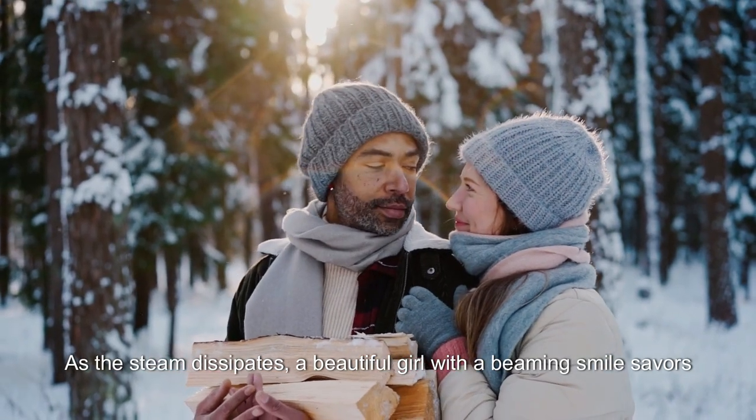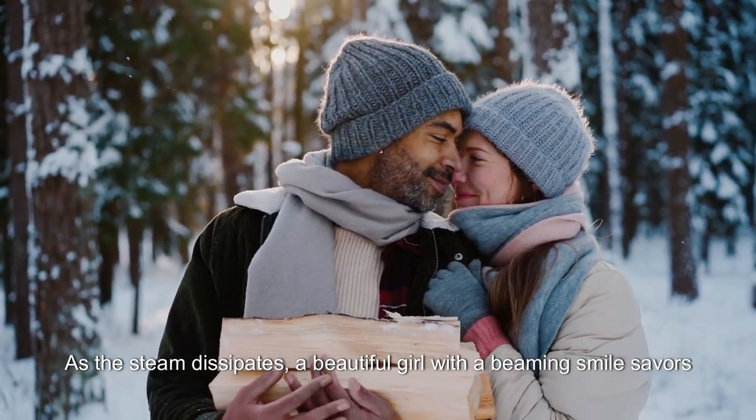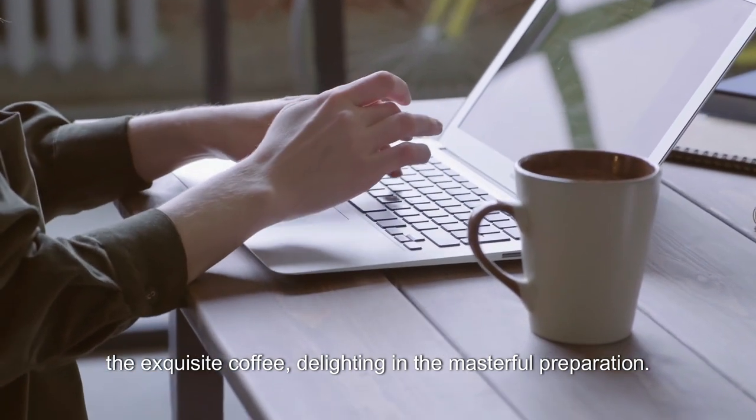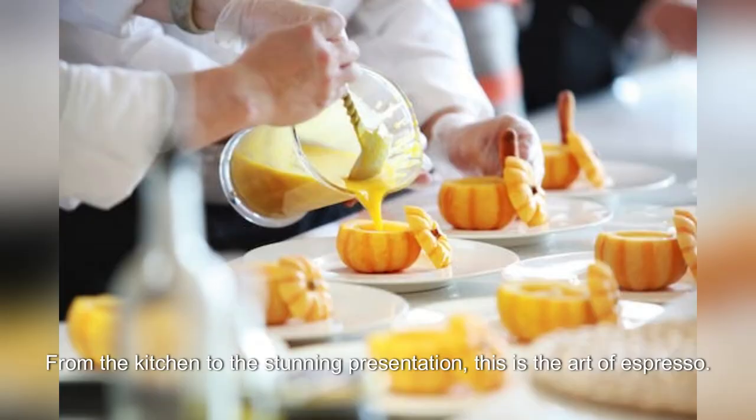As the steam dissipates, a beautiful girl with a beaming smile savours the exquisite coffee, delighting in the masterful preparation. From the kitchen to the stunning presentation, this is the art of espresso.